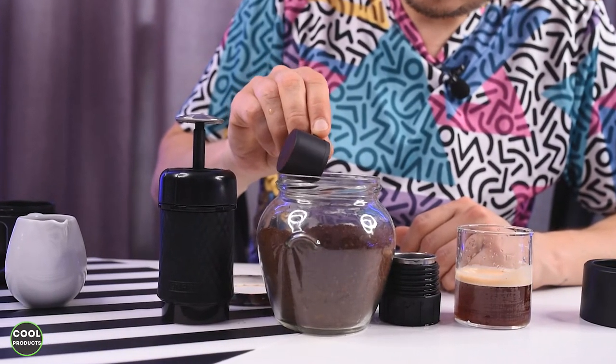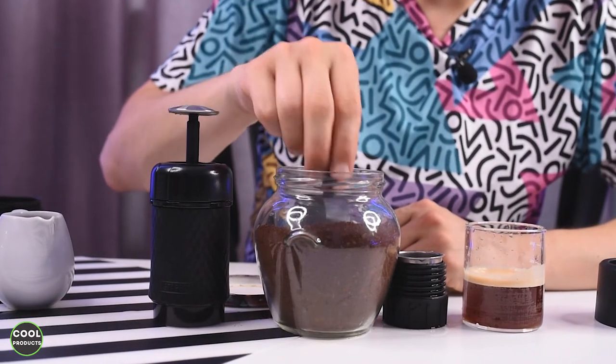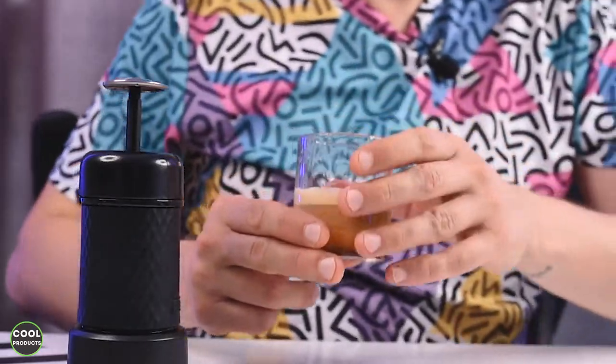After testing this portable espresso machine, I can say the results are pretty good. I like that it's portable and easy to use, and I tested it with cold water since that's what you'd realistically have on the go. Do I recommend you buy it? Definitely buy it. If you have any questions, leave them in the comments and I'll answer. There's also a link in the description for more information. Thanks for watching and see you next time.